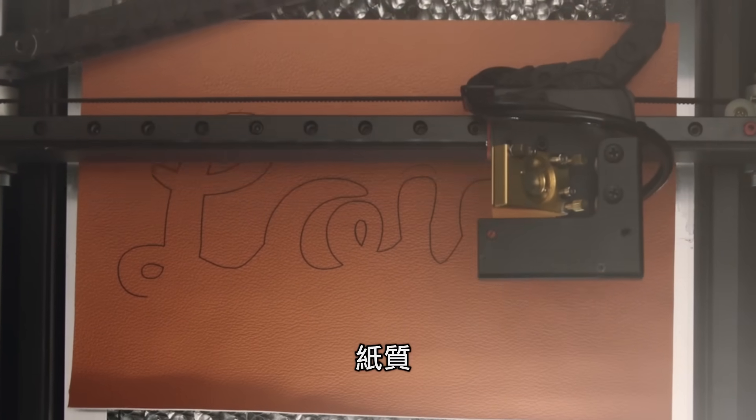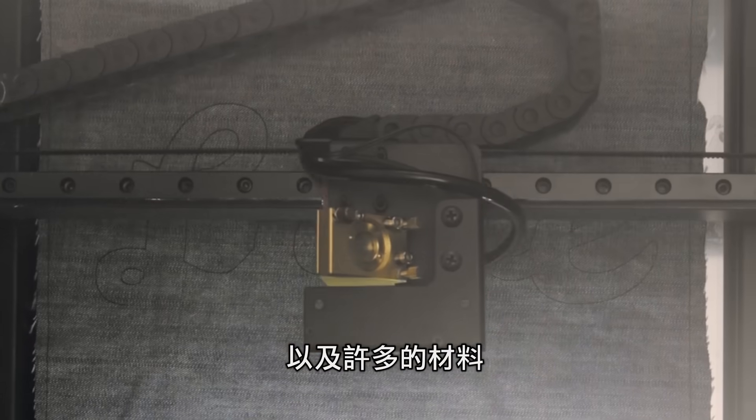BMO engraves wood, paper, leather, acrylic, and dozens of other materials.